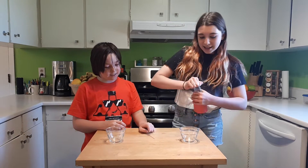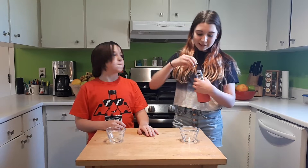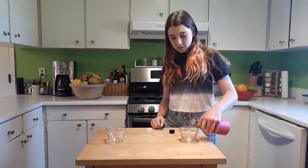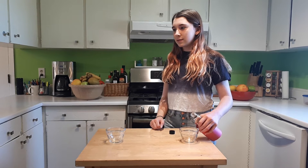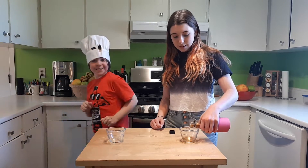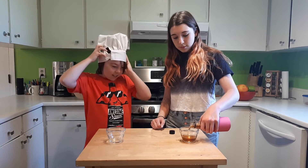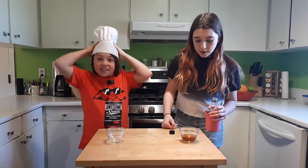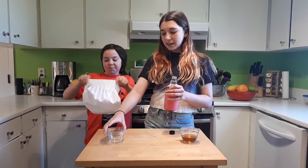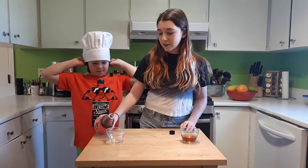No chef hats today, because this isn't really cooking. I guess it's edible, but if you want to try it, don't. So I'll pour the vinegar. And you don't need that much, and you don't need that big of a bowl, because fruit flies are tiny.